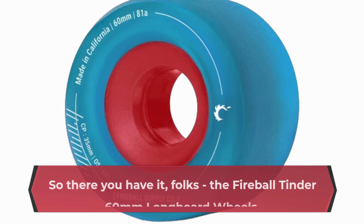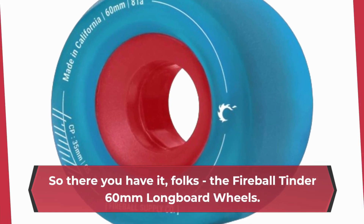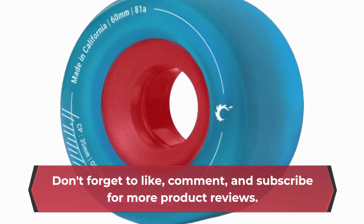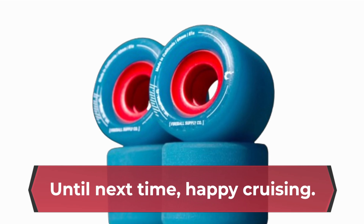So there you have it, folks — the Fireball Tinder 60mm longboard wheels. If you're looking for the best cruiser wheels on the market, look no further. Don't forget to like, comment, and subscribe for more product reviews. Until next time, happy cruising.